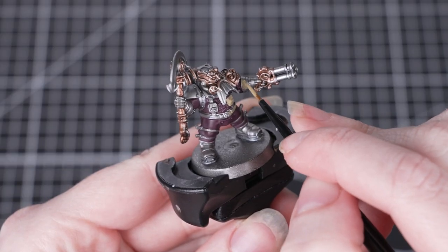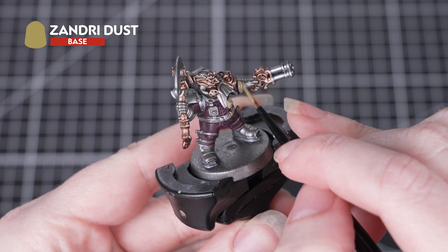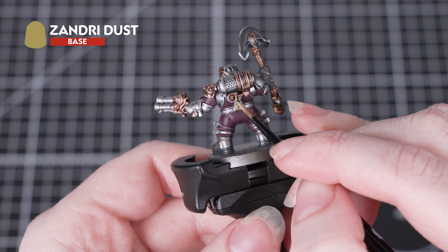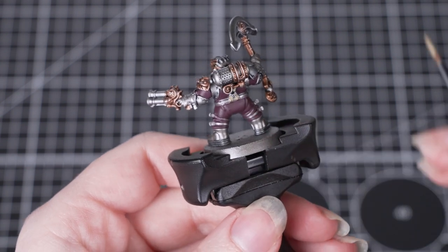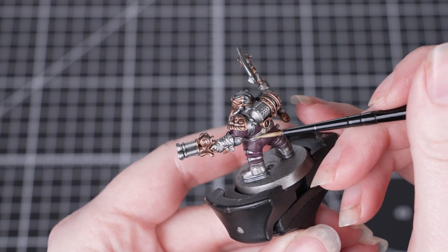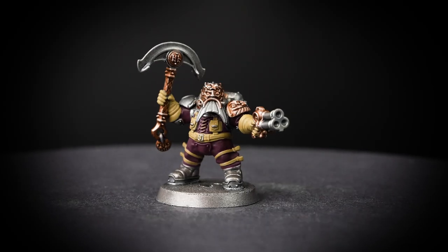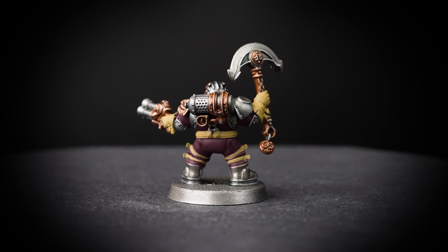The next thing to do is to pick out the straps and the gloves, and for these we'll be using Zandri Dust. Take your time around those areas that we've already painted, but if you do make any mistakes, you can just tidy back up with the previous colours. Again, we're sticking with that small layer brush, as it'll help us be neater and gives us more control of the paint.